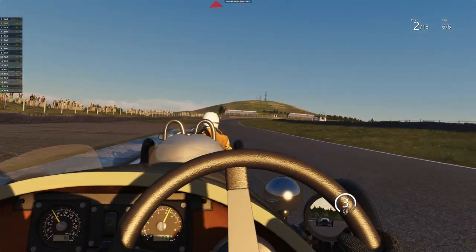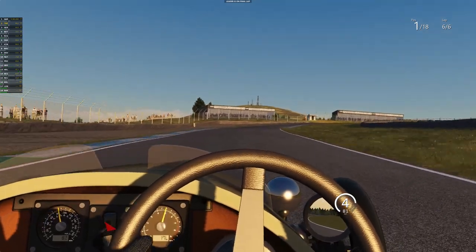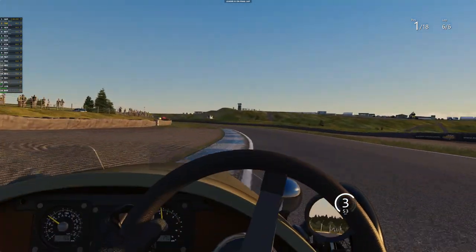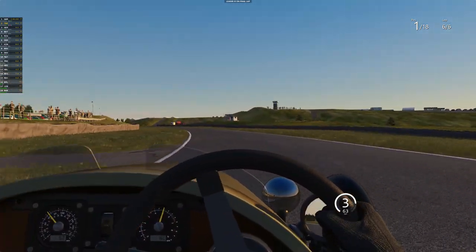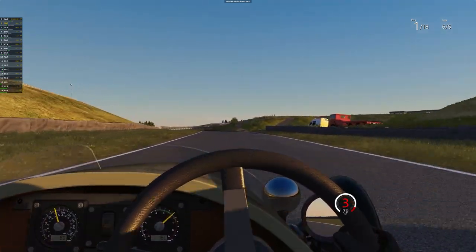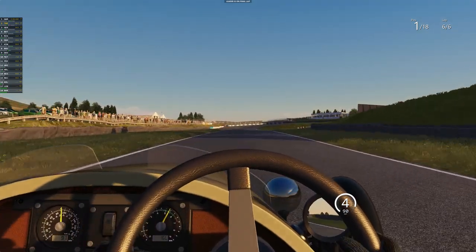We're getting on the power, lovely there. Slide up the inside — I'm going to block the line. We've got first! I just don't want to mess this up. Nice and easy into there. It's just so predictable, it just feels right, it really does. They've done a really good job with this — they really have. Look at the beautiful scenery.